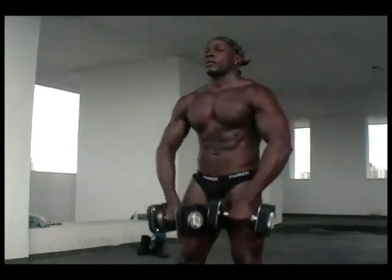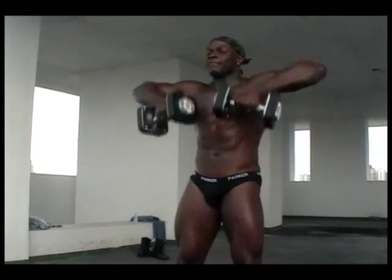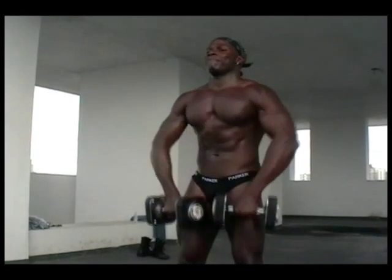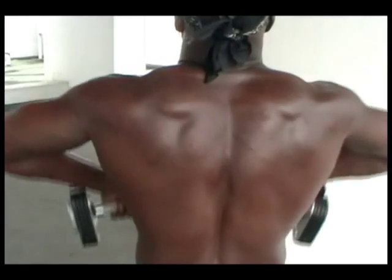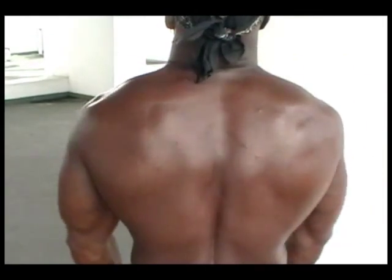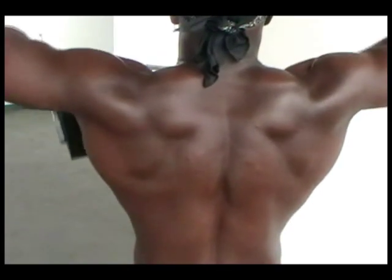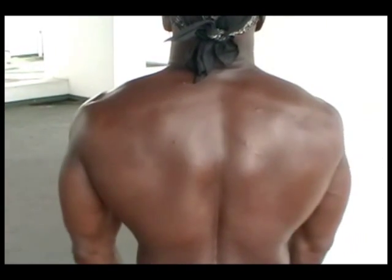With dumbbells in both hands, plant your feet shoulder width apart and bend your knees slightly. Next, raise the dumbbells up to your chin. Remember to lead with the elbows and keep the dumbbells close to your body. This ensures your traps are working.